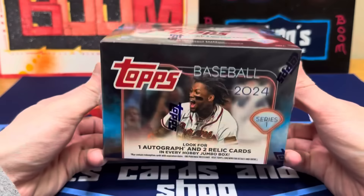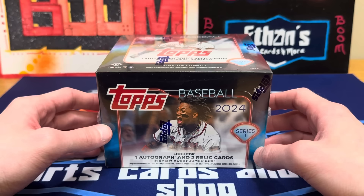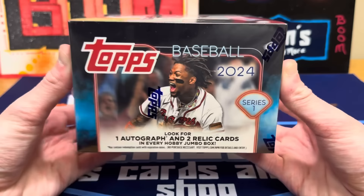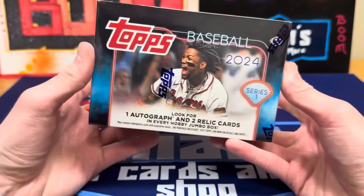This product comes out tomorrow officially in all your local shops and online. I pre-ordered some and got it a little early, so we will have a ton of this available in the shop on the Ripping Ship this weekend — I've got blasters, jumbos, and hobby. This year you get 10 packs, they lowered the cards to 40 cards per pack in a jumbo. You get one autograph, two jersey cards or two relics, usually a manufactured one, and two silver packs laying on top.